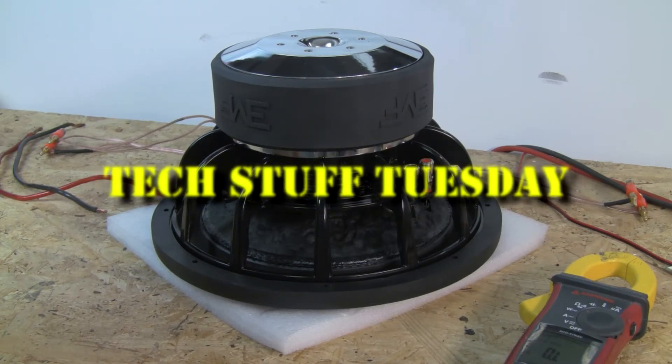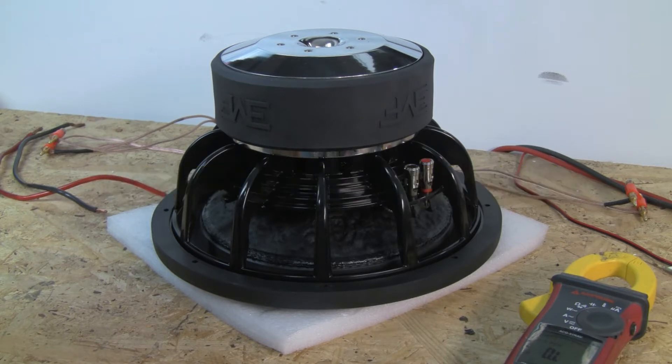Welcome to another Tech Stuff Tuesday presented by EMF Audio. This week we're covering subwoofer wiring — something very simple but a lot of people don't seem to really understand.